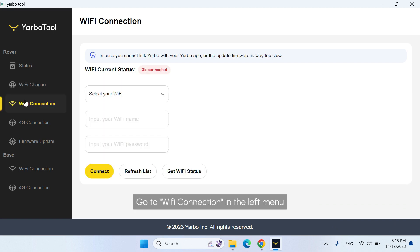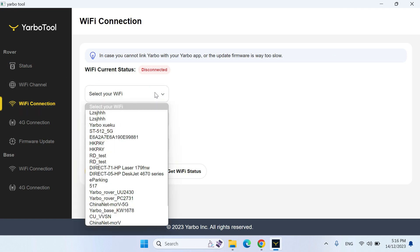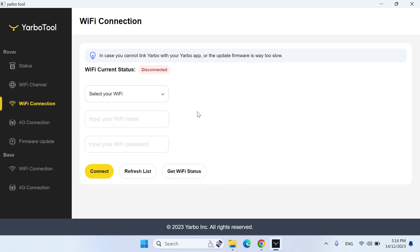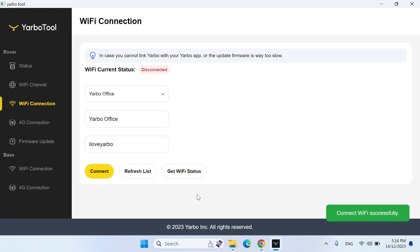Go to Wi-Fi connection in the left menu. Click the drop-down and select the desired Wi-Fi. If the Wi-Fi network you want to connect to is not shown, please enter the Wi-Fi network name and the correct Wi-Fi password, then click Connect. Once connected, click the Get Wi-Fi status button and check if the Wi-Fi is connected correctly.